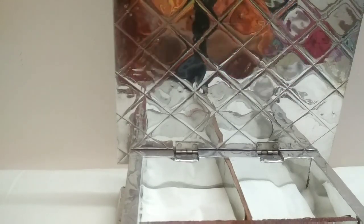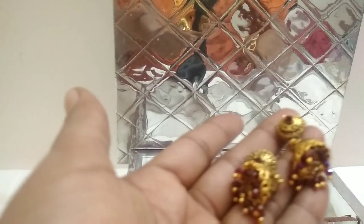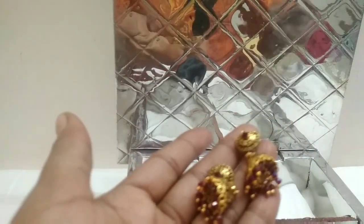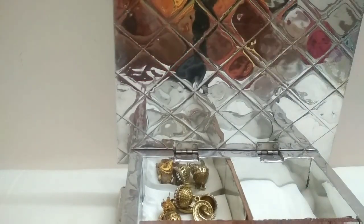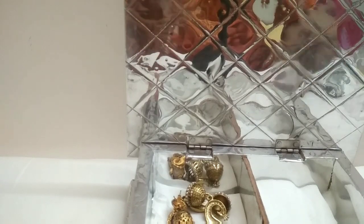Since there are four sections in the box, I am going to divide the earrings into four sections — jhumkas in one, gold plated in one, hangings and studs in the others. This is the first way. The second way is using foam sheets.